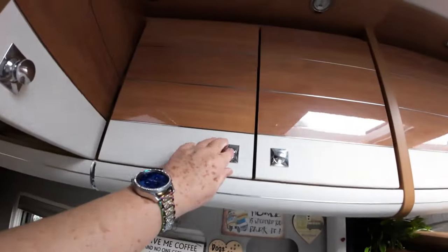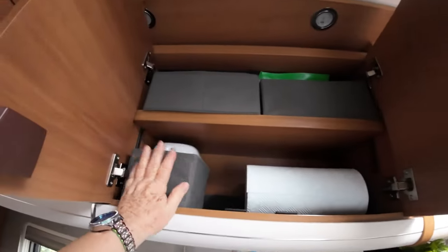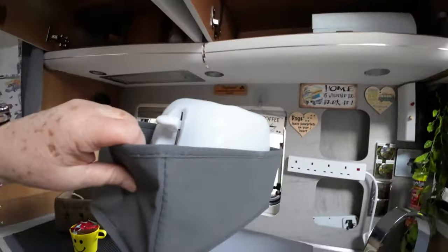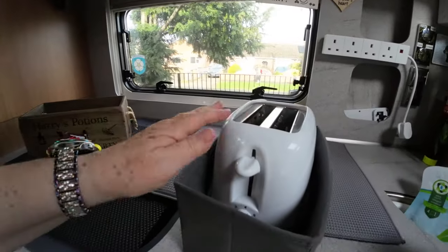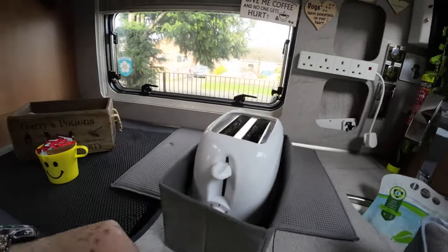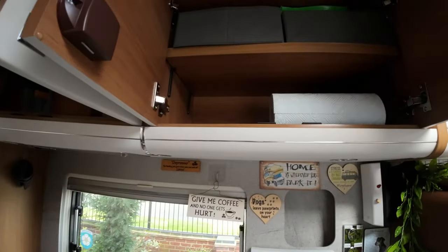Another thing we use a lot of are these — they're like a canvas basket. We keep our toaster in this one; it keeps all the crumbs in one spot. We don't cook in there but we put it back in there, so if it's going to drop any crumbs, they're in the bottom of the basket rather than over the cupboard shelf.